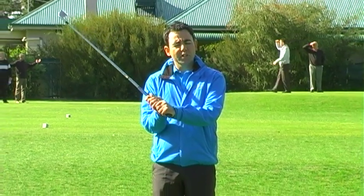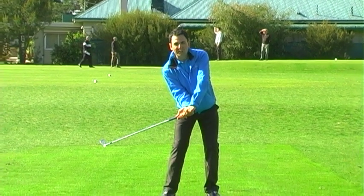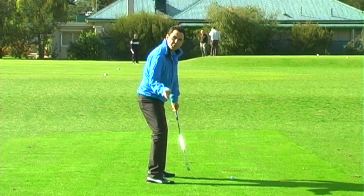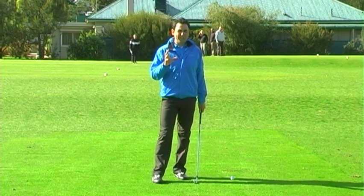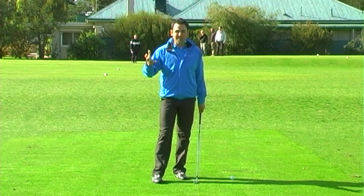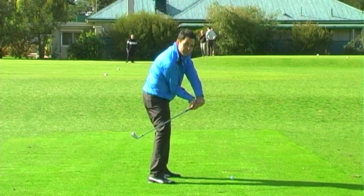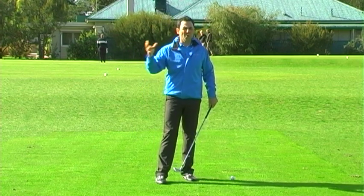A lot of myths and misconceptions have been around that everybody needs to get down into the slot and drop the golf club down into this delivery position to be able to power the ball and certainly hit it quite straight. This so-called delivery position is the most misunderstood thing going around at golf courses and driving ranges amongst golfers. We often see people swinging to the top and then dropping their arms into this so-called delivery position, but not really understanding their shot type or how this relates to them.